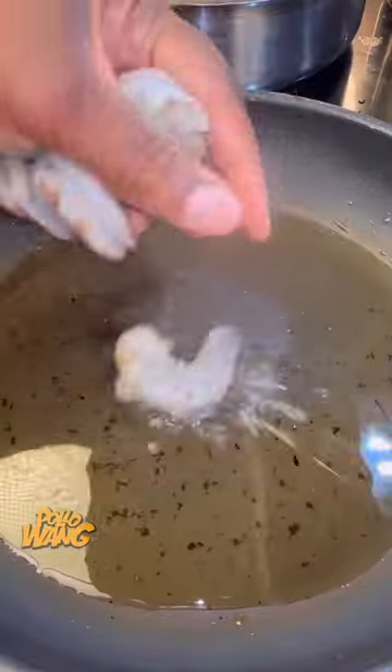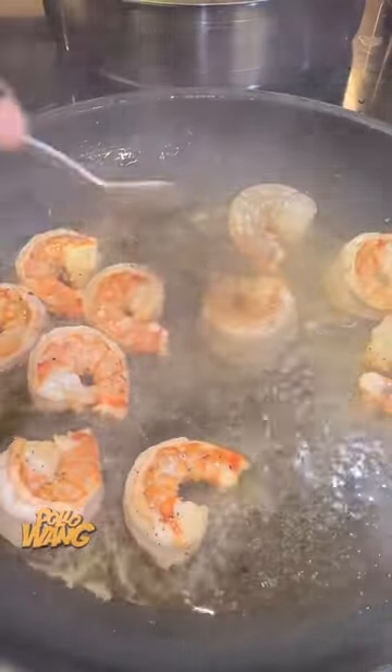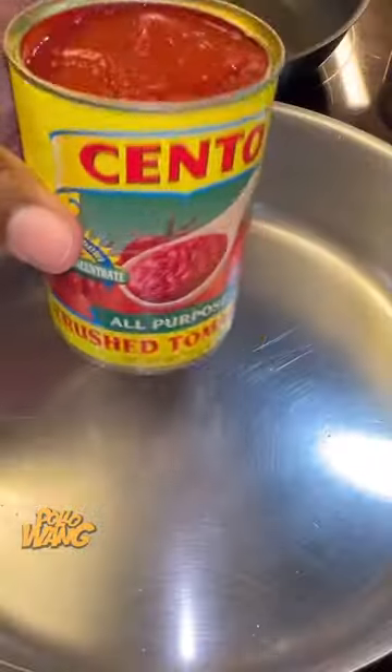And I went and got me some shrimp, and I went on ahead and pulled the shell off the shrimp, and I put that in that avocado oil, and I let that get good and tender.